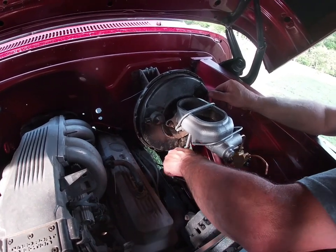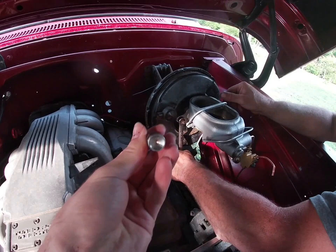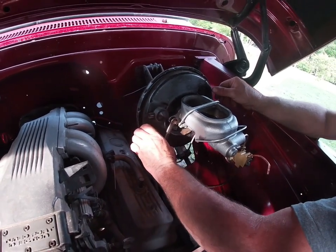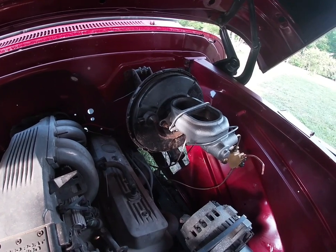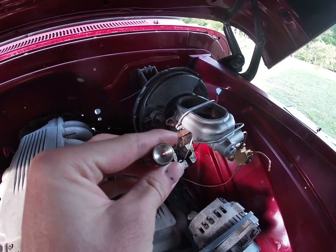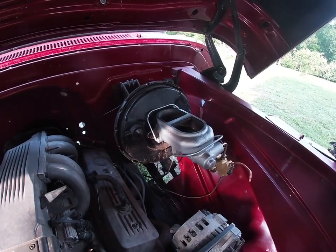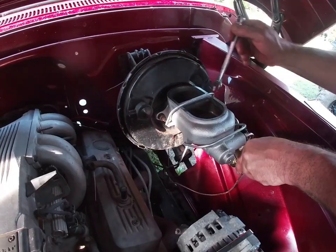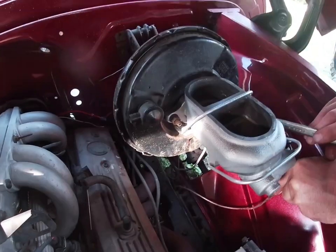Now if you get this master cylinder from Summit Race, it's going to have that little piece in the back of there, and if you have the longer rod like I do you're going to have to take it out. You just remove that snap ring in the back of it and then tap the thing until that pops out. Once that's out, you can put your master cylinder on your brake booster — slide it on the same way you took the other one off and put the bolts back on.